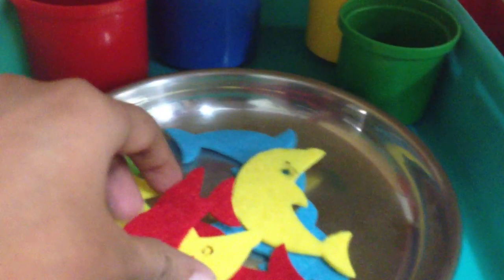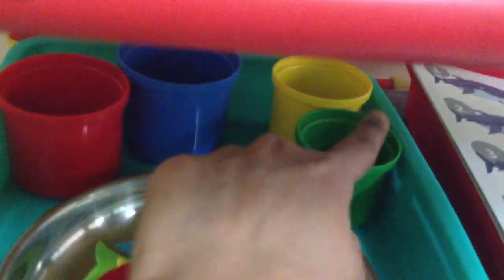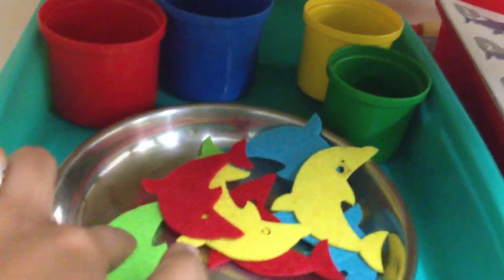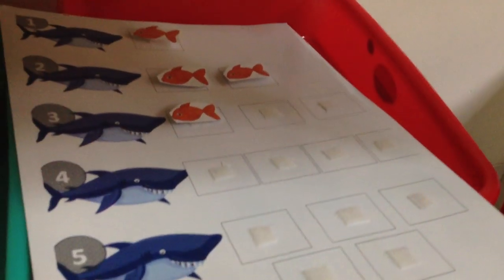Then here we have a color sorting activity — pretty simple. All the red ones go here, using these stacking cups — blue, yellow, green.